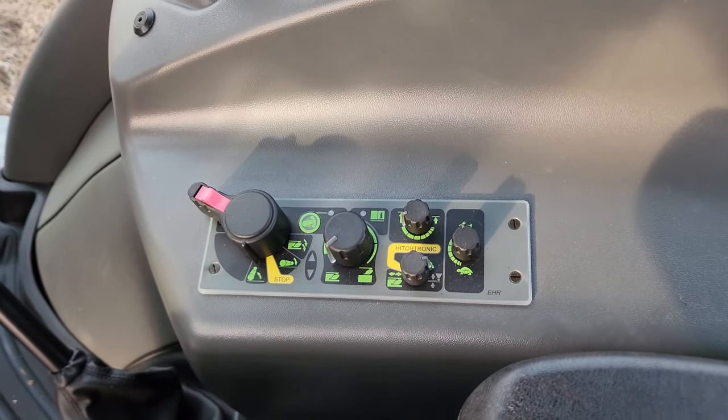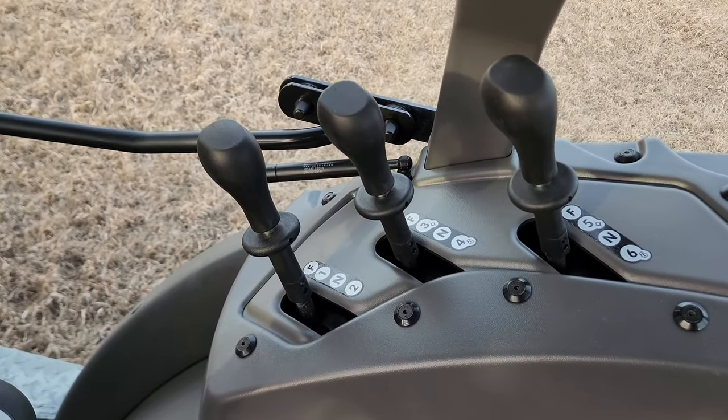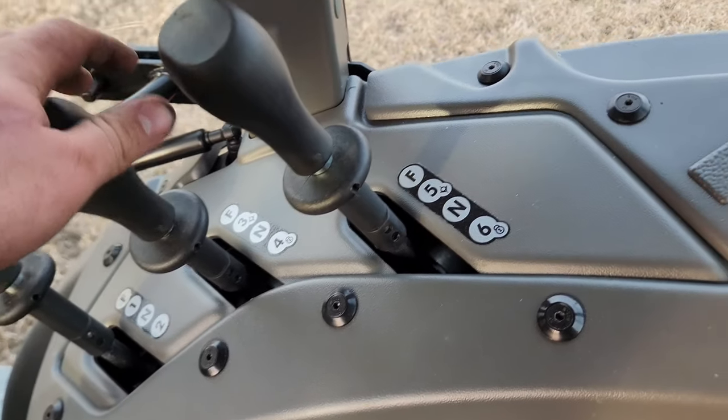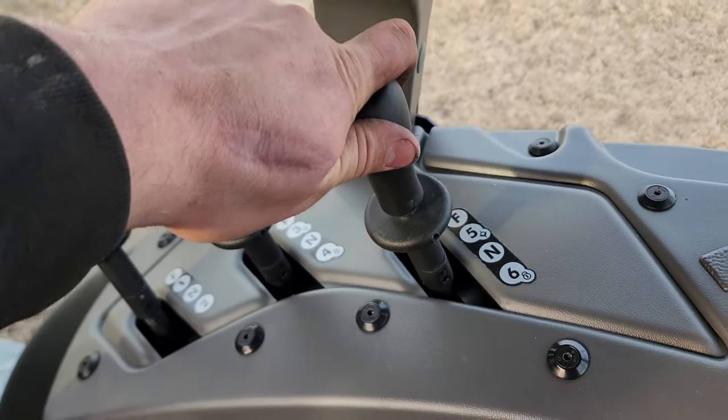Electronic three-point controls and spools to control your rear remotes. You've got float in all three, and these two levers have a locking detent in the rear position.